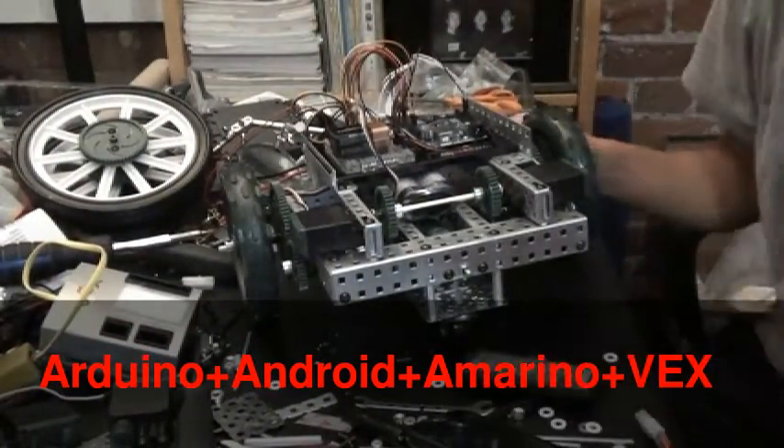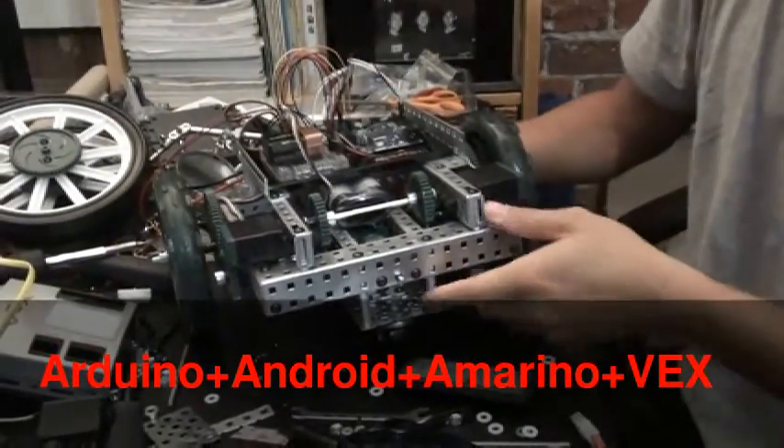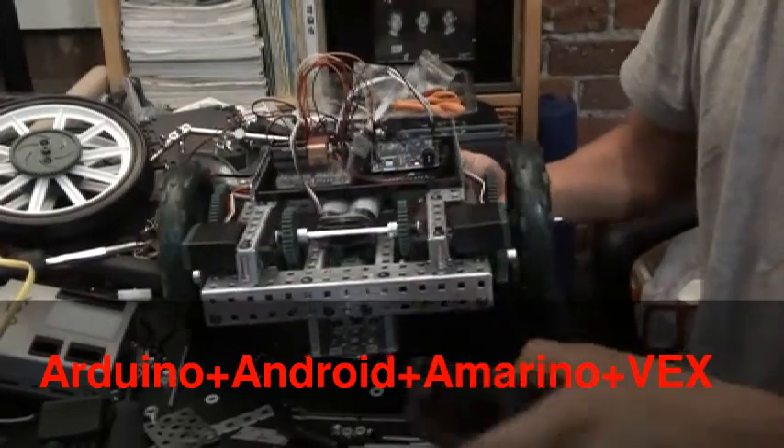Alright, here we go. This is the robot — she calls it TurtleBot.